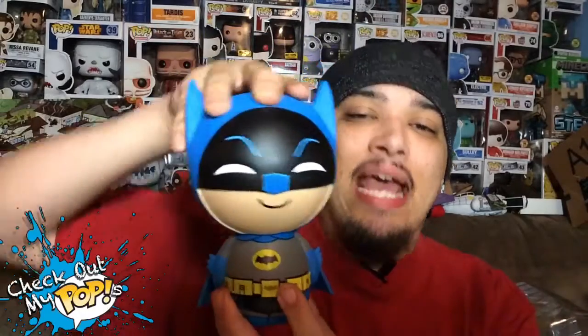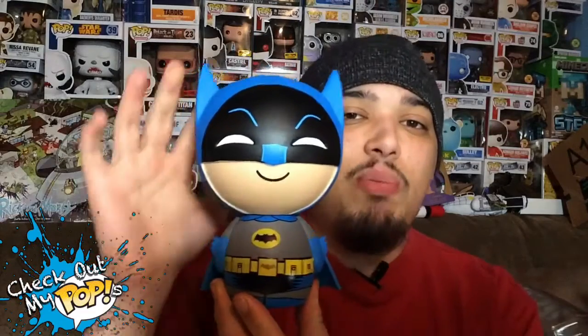Now let's take this bad boy out the box. Here he is, you guys — the classic TV series Batman! This thing is awesome. Unfortunately it does not have any articulation, which means the head does not turn.